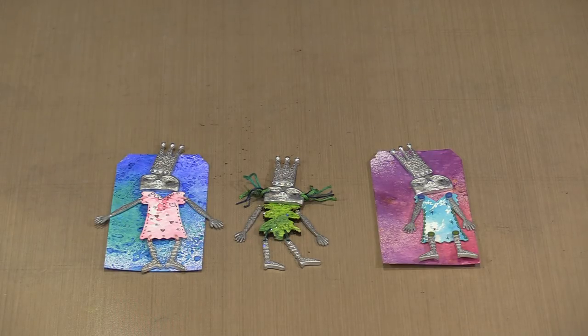Fast forward ten years, and Tracy reached out to talk about charms and the possibility of us producing them as a Joggles product. Fast forward again to today, and I'm thrilled beyond measure to share that we brought back four of the most popular Art Girls charms.